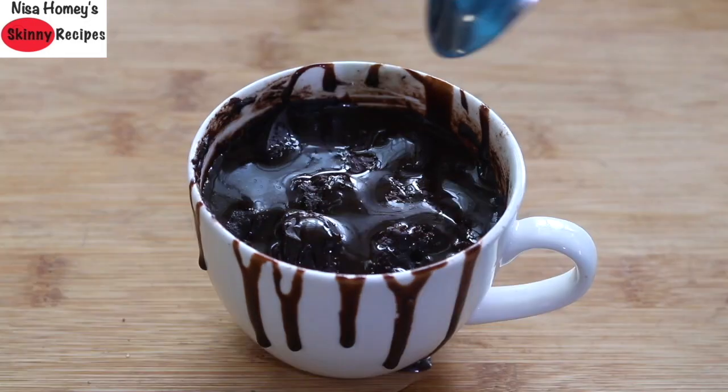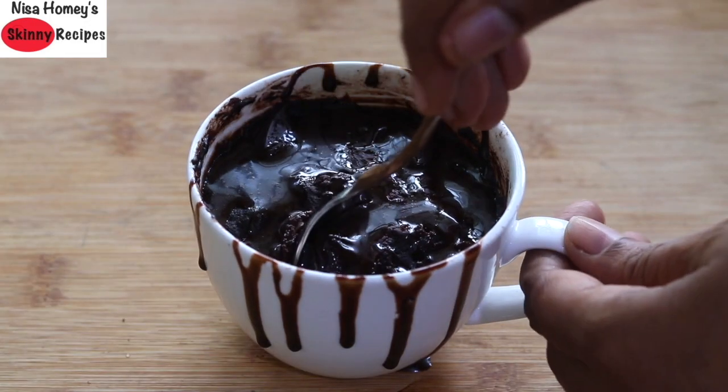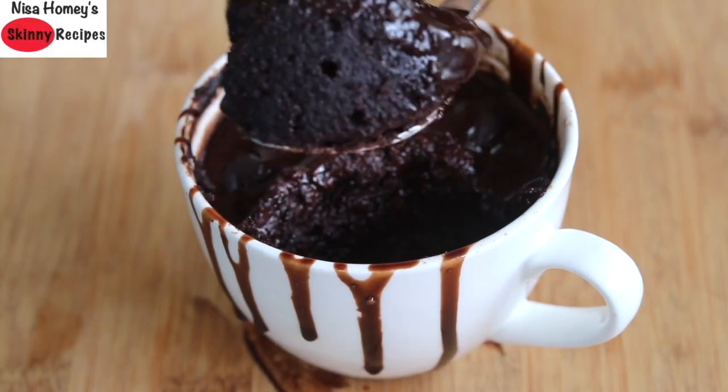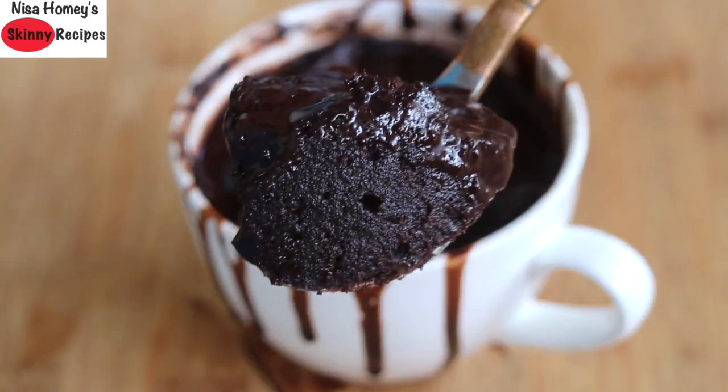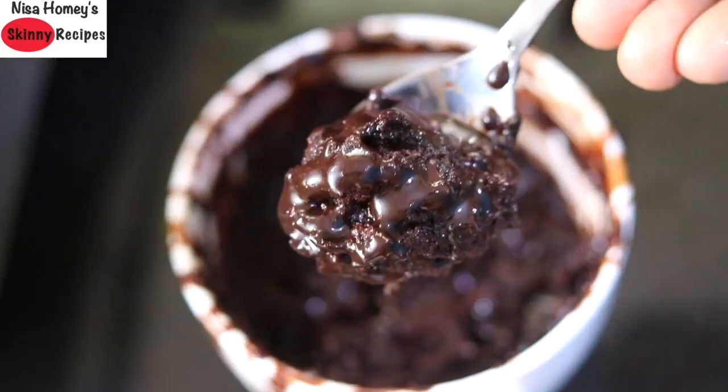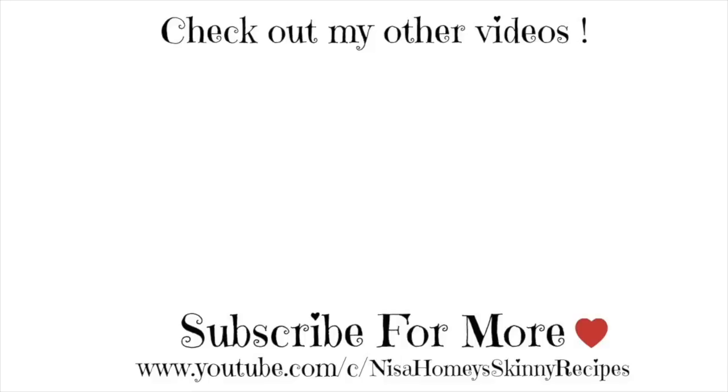Do try this healthy moist chocolate mug cake and let me know how it turned out. Don't forget to like, comment and share this video with family and friends. Thank you for watching and until next time, take care. Bye-bye.